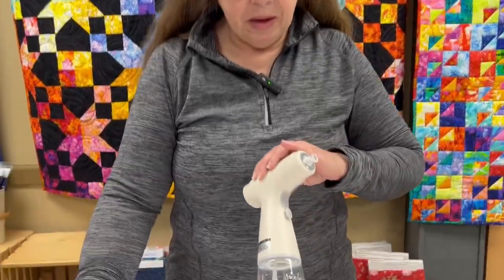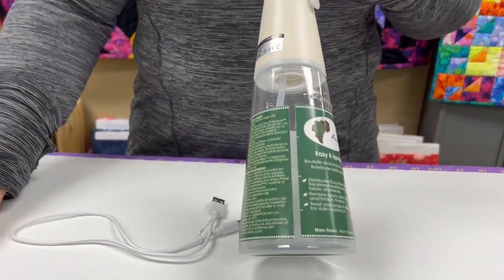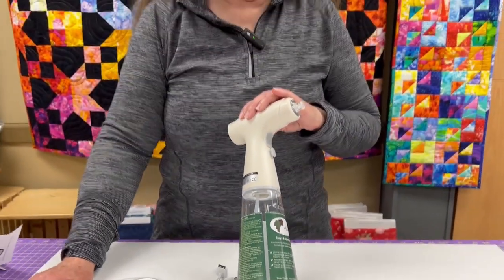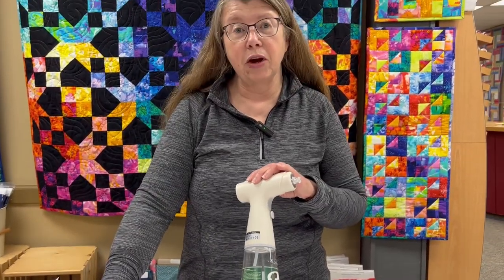Hi, this is Joy at Redfin Quilt Top. Today we're going to talk about the Acorn eSprayer. This is a product that is rechargeable and it will automatically spray your EasyPress Fabric Treatment.